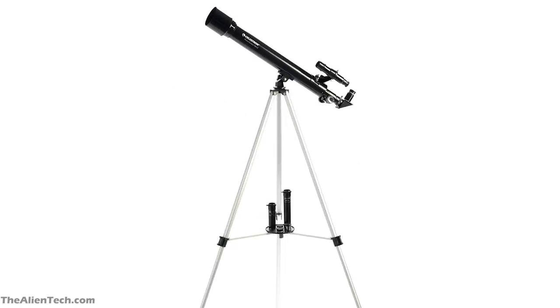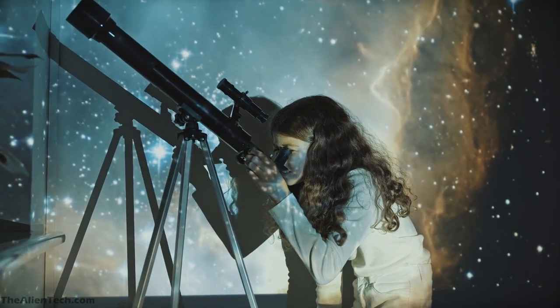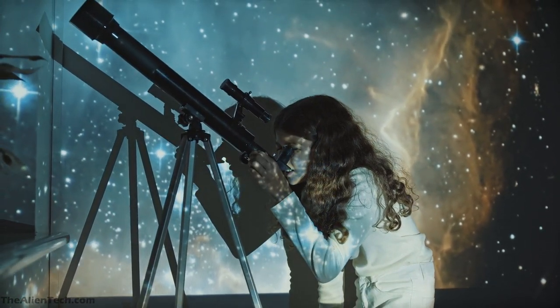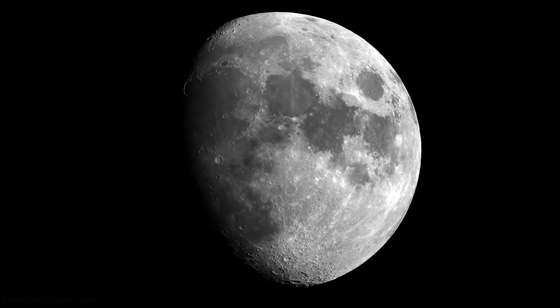This is a very basic telescope, suitable for people who are on a very tight budget. The telescope is best suited for kids who are just starting with astronomy. As the aperture is just 50 mm, there are very limited things you can see with this telescope. But you can see the moon, planets, and some bright objects.